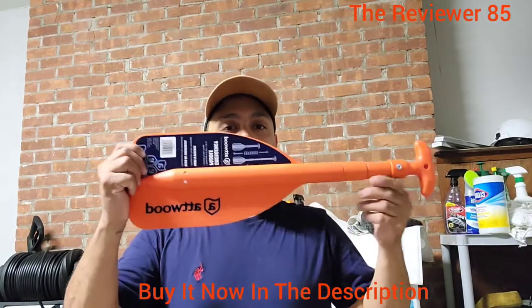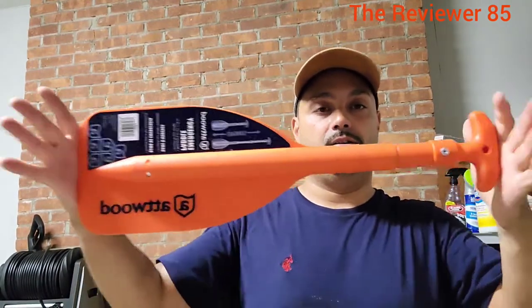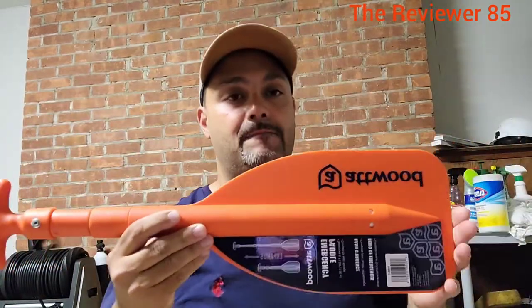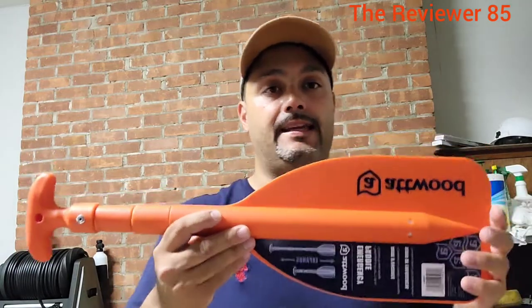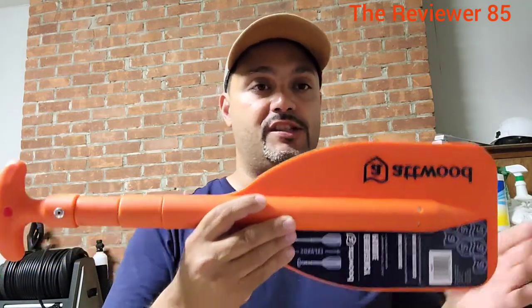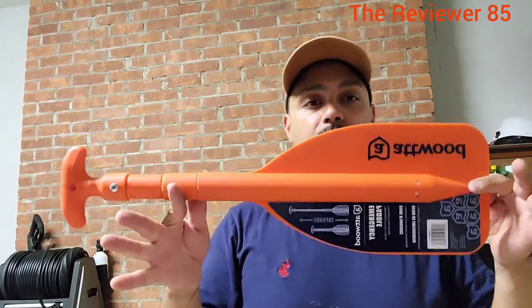This is the emergency paddle from Atwood. It's very nice and compact — I recommend having it on your jet ski or any vessel. One day I got stuck with the jet ski and this worked out very well.